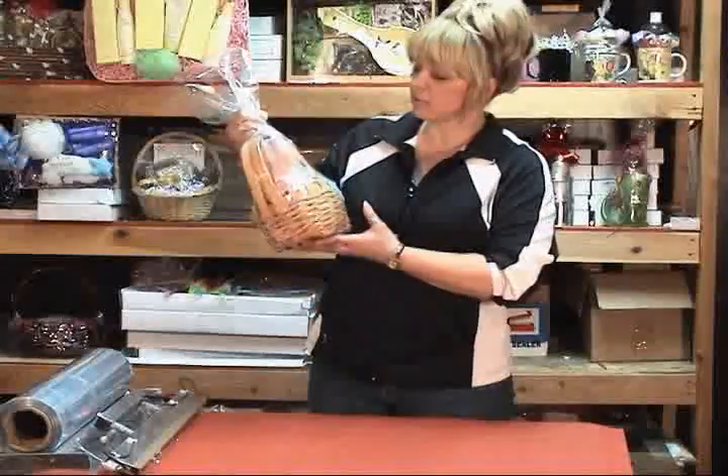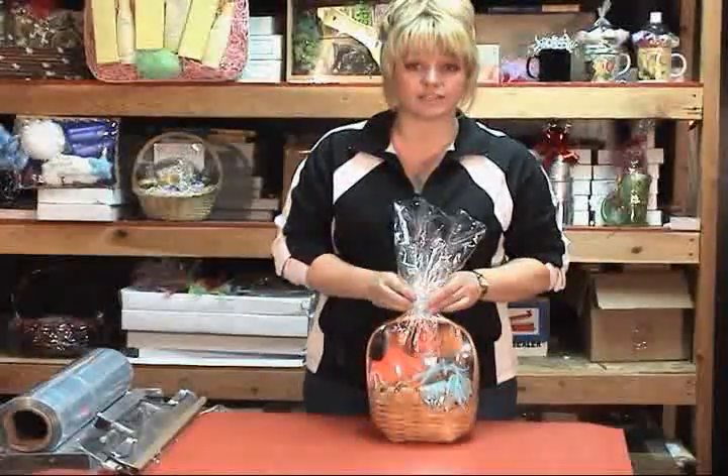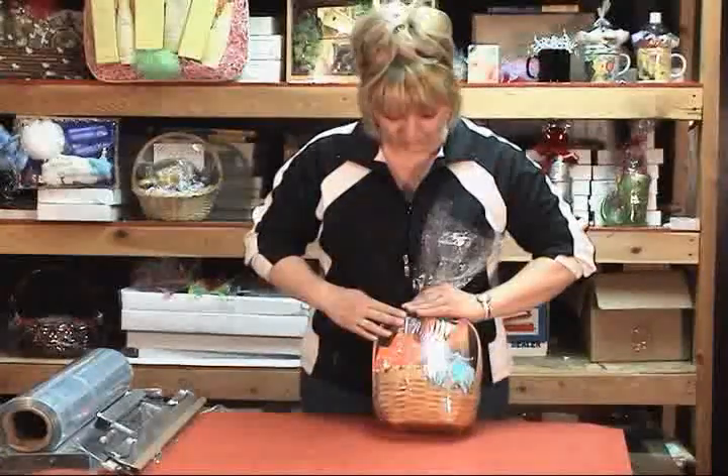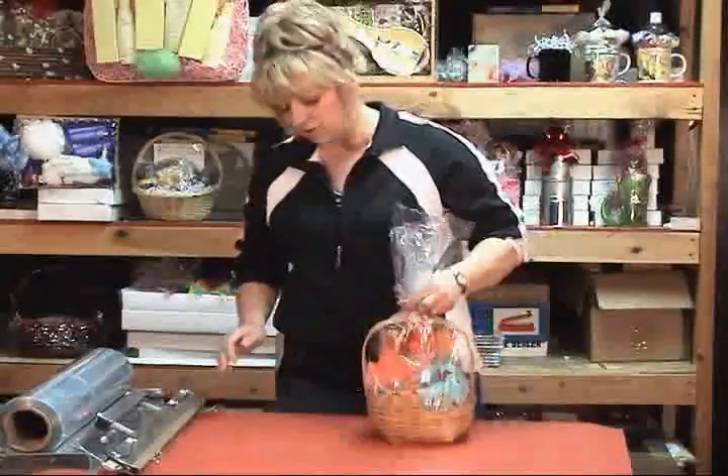There I've created a very professional basket that you can see very easily. Now for those of you that use cello, your customers are going, 'Is that soap or is that a cookie?' But here with our system, you can clearly see the items that are inside.